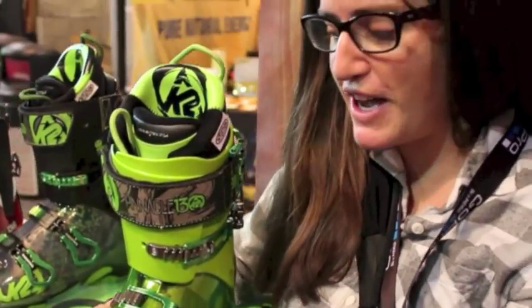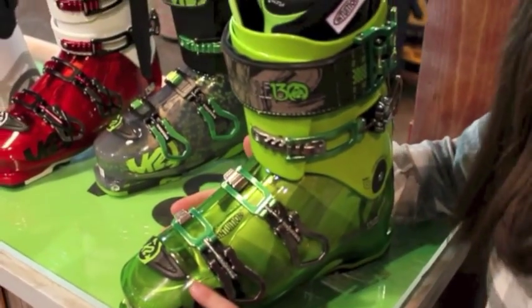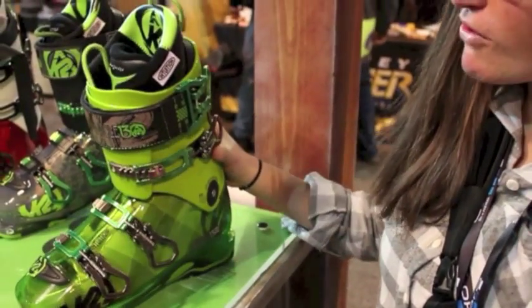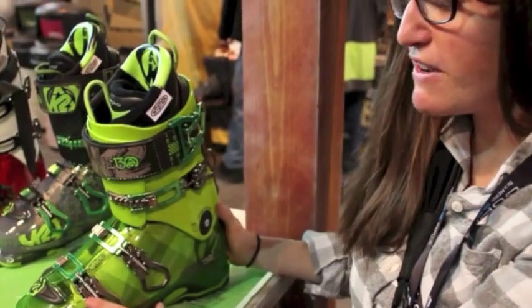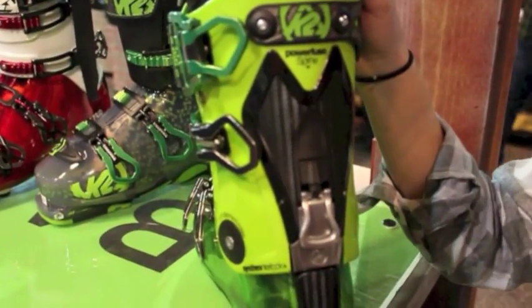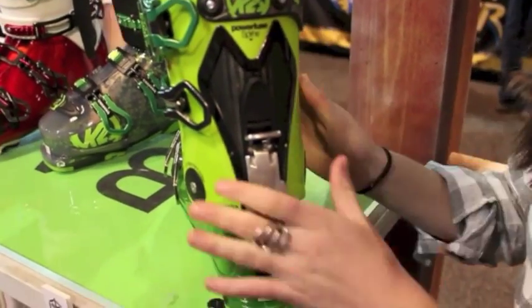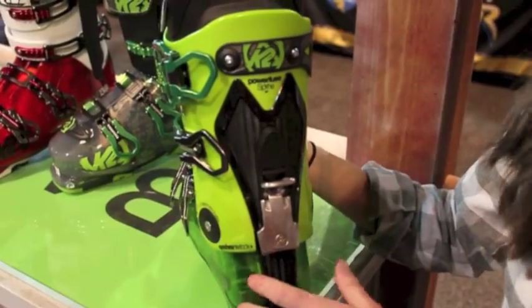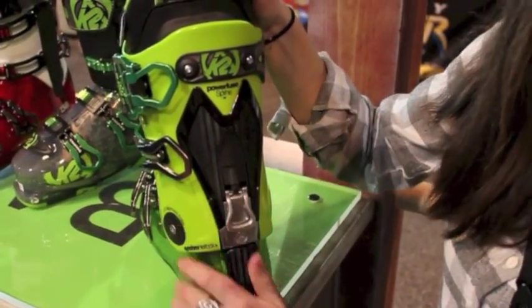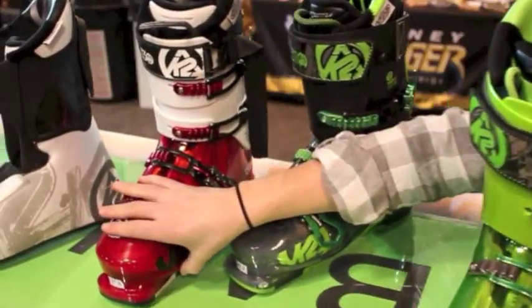For 13-14, K2 Skis is introducing a whole entire new ski boot line. Here we have the Pinnacle 130, which is the pinnacle piece for their free ride collection. Great features included in this very feature-heavy boot. In the back we have the interlock system, which releases for a walk mode for more aft motion and flex, and then you lock it down and it performs the same as their all-mountain performance boot.